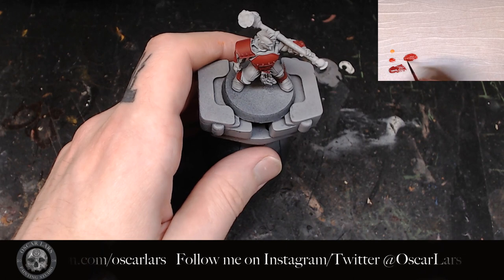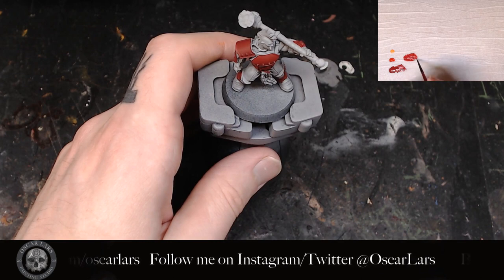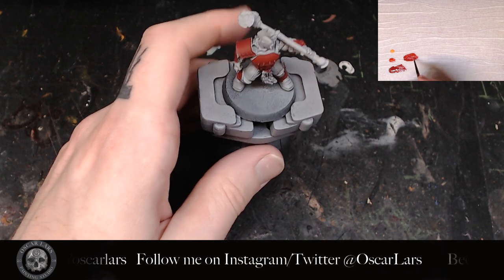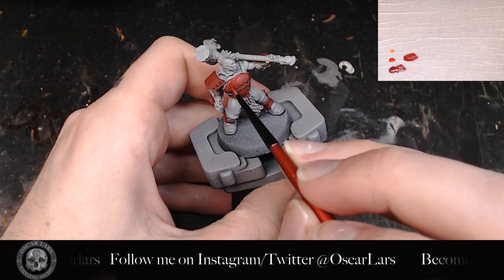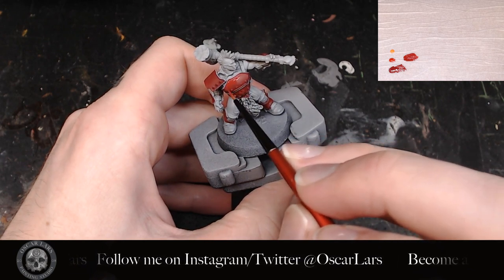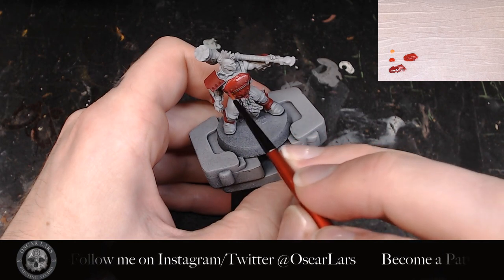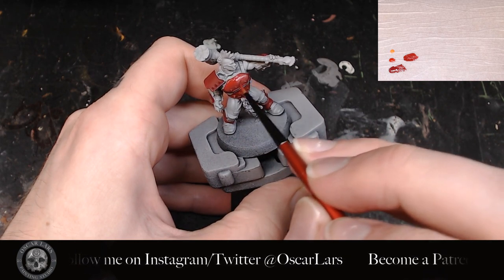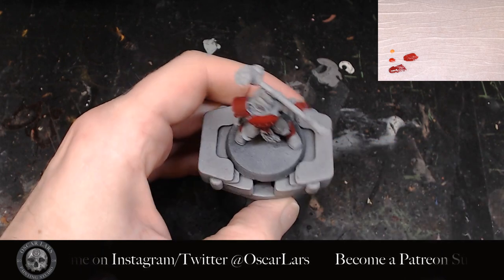The third step is to add in more Evil Sun Scarlet into the mix, taking it to about a 50-50 ratio between the two paints. Now remember — not quantity, but to the look of it. Apply this in a similar fashion leaving a bit of the previous layer showing in between this application and the pure Korn Red. This will start to look like a smooth transition as we keep painting lighter colors on top of each other.